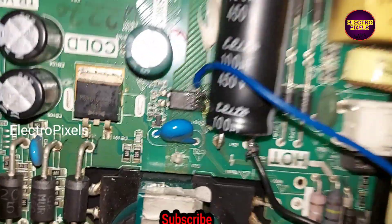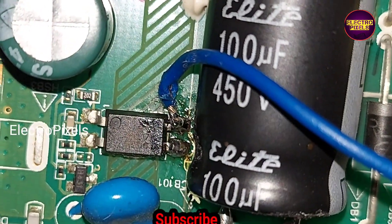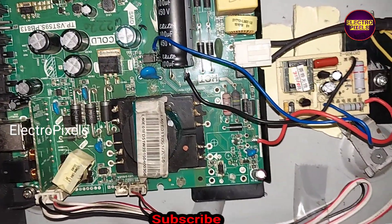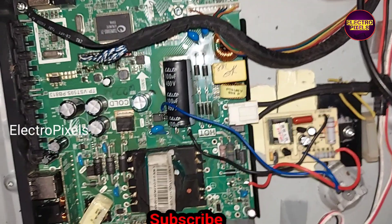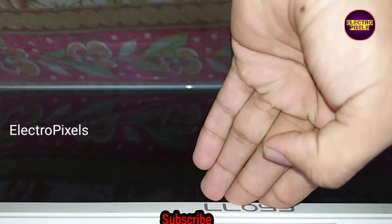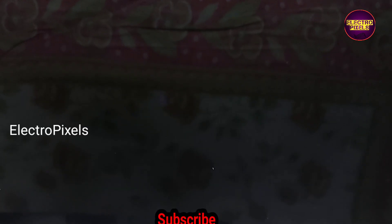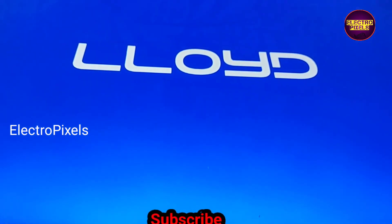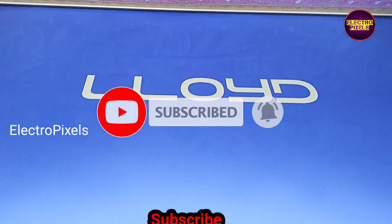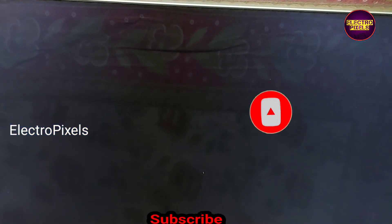The blue wire is connected to pin number four of the opto-coupler on the motherboard. The black wire is connected to the negative of the main filter capacitor. Now the TV is on — you can see the picture is displaying properly.